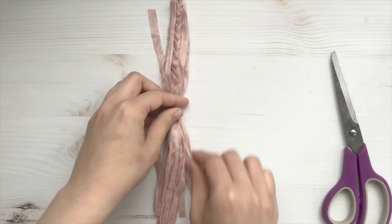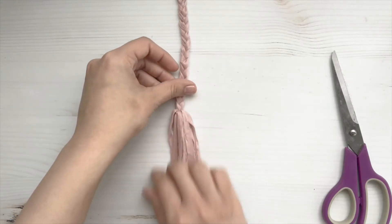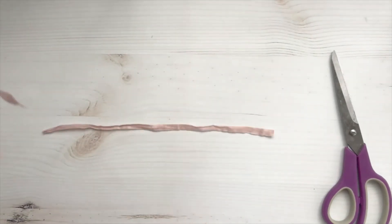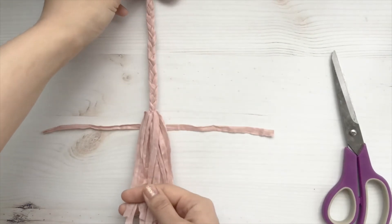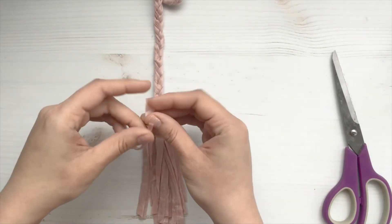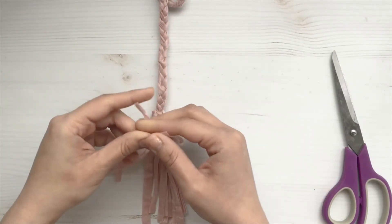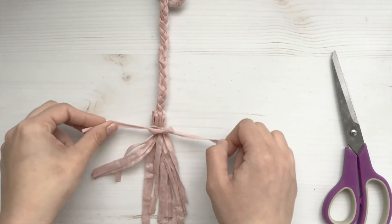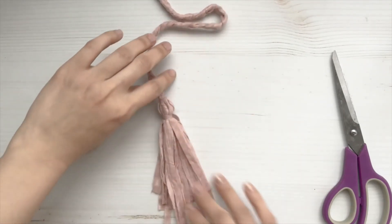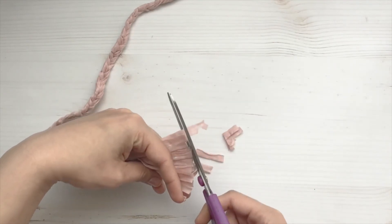Now we're just going to bring all the strands towards the bottom. With your last strand, you're just going to tie a knot like you would with a normal tassel. Now we're just going to trim our tassel and repeat the same process. This is for the other side of our cord.